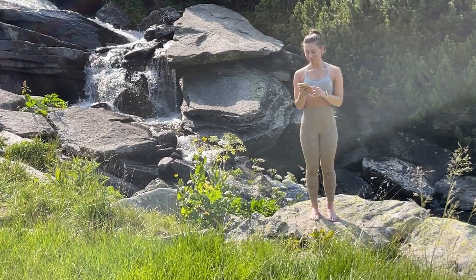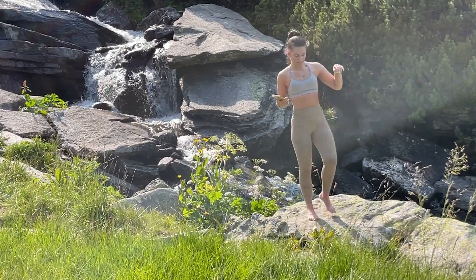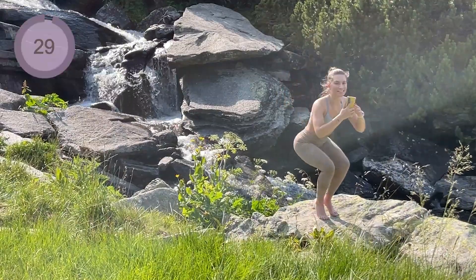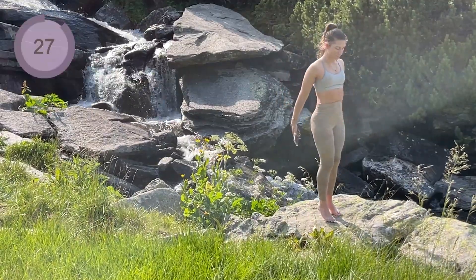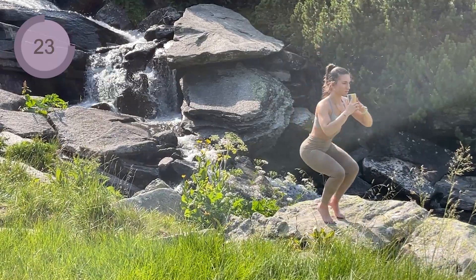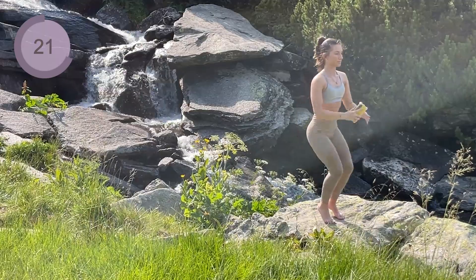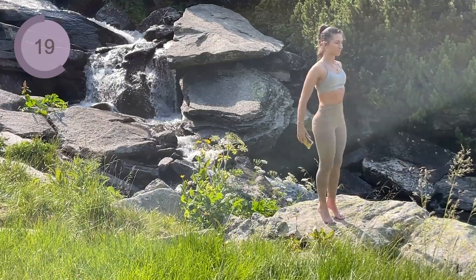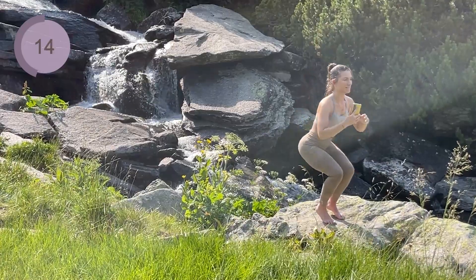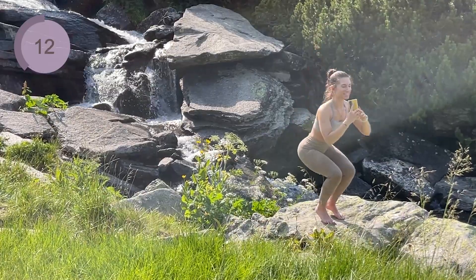You have 10 seconds to start off with a narrow squat on your toes. So we are down, close and up. 15 more seconds.